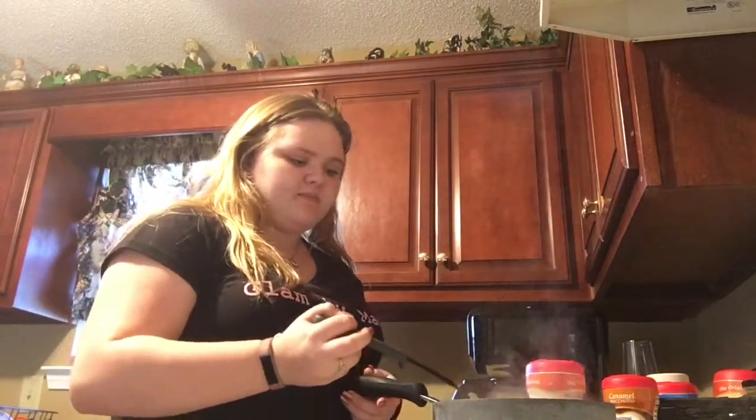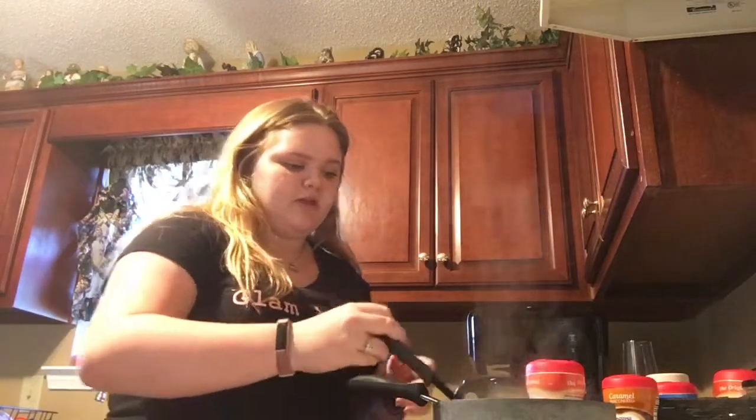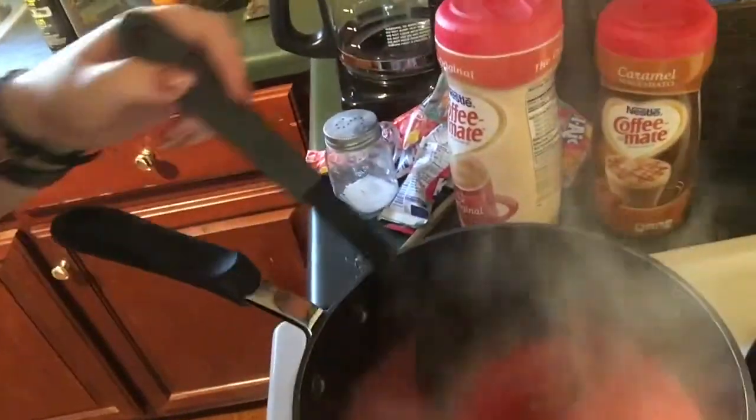Okay, so that made it a lot darker — can you see that? We got pink, pink, y'all! Let me show this to you. This is the color we got.